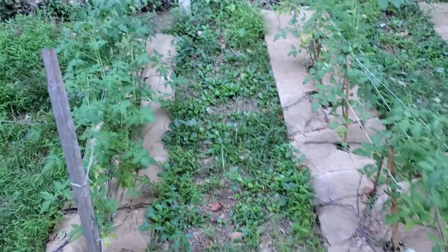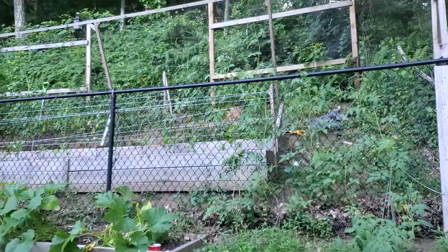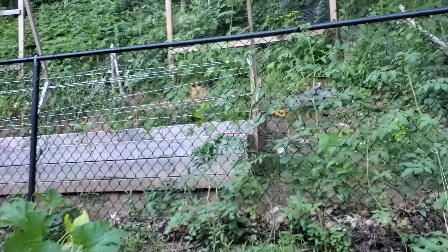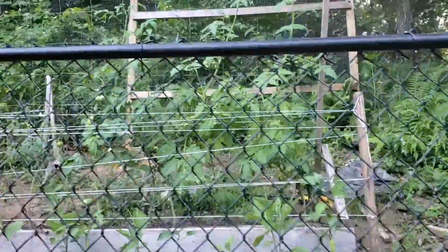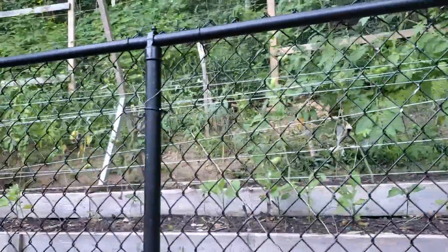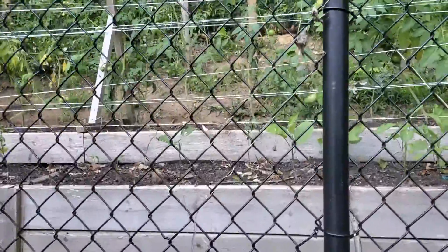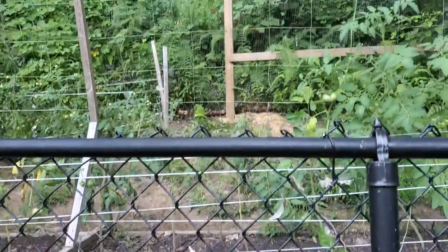Here we are mid-July, a quick progress update on my garden. I just wanted to point out something weird that's going on with my tomatoes and my peppers. I don't know if you can see this — everything kind of looks green on green here, but right here is where the issue is, and I'm behind the fence because I'm going to back up and show you.